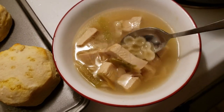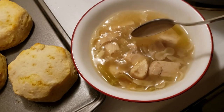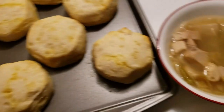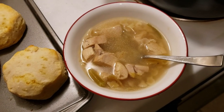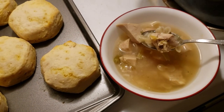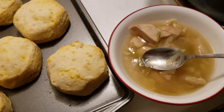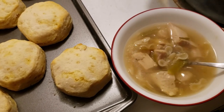Dinner is served! Got the bow tie pasta, the chicken, the cabbage. You can add other vegetables if you want — if you want color you could add peppers, anything really, because it's just a chicken vegetable soup. And then some biscuits. I just wanted to show you guys how easy it is to make homemade chicken soup — it is super easy, super simple, and super cheap.